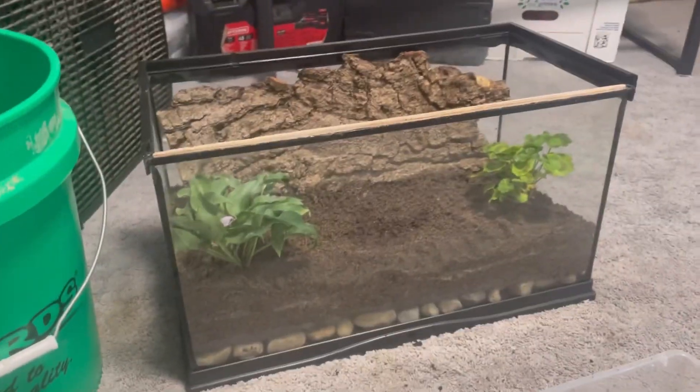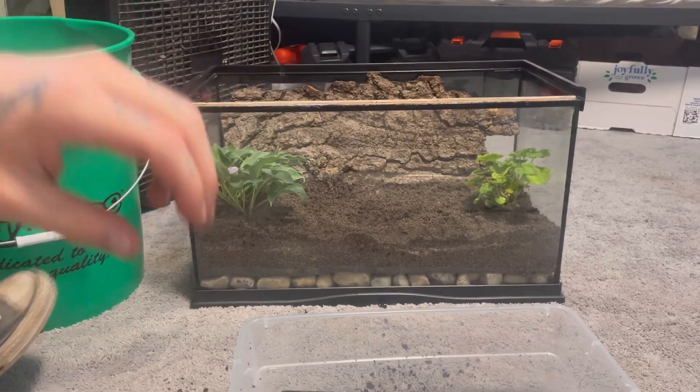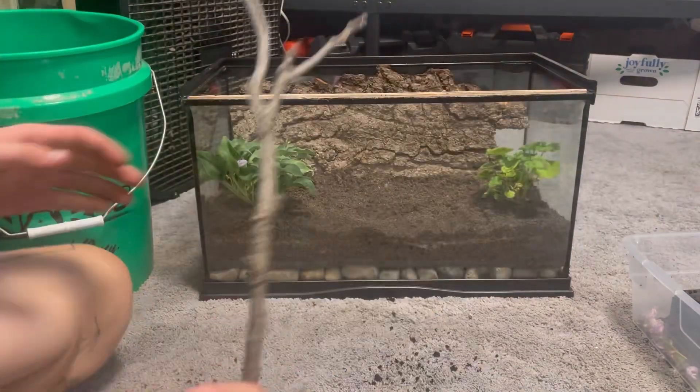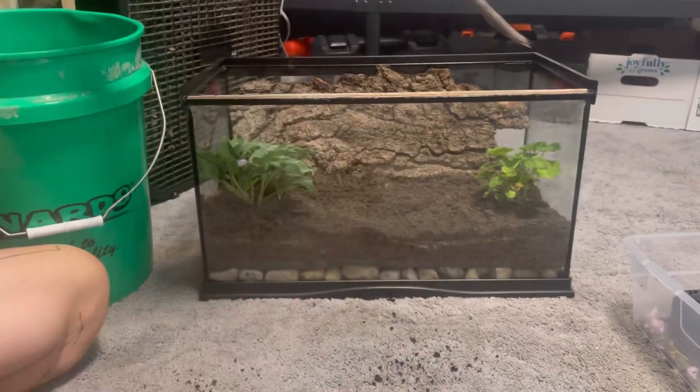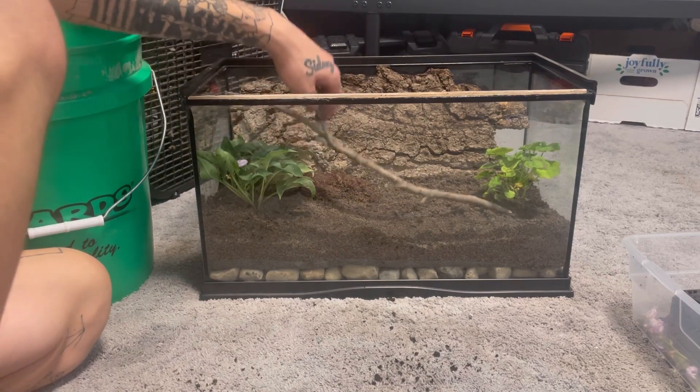I forgot to film it but we've got our springtails in there — you can see a couple moving around. We're not going to go with isopods because I think they'll just get eaten too fast honestly. The enclosure is looking pretty good and I'd say we're almost done. I'm just going to want to add some kind of climbing since they are arboreals. This is for our baby anoles, by the way.